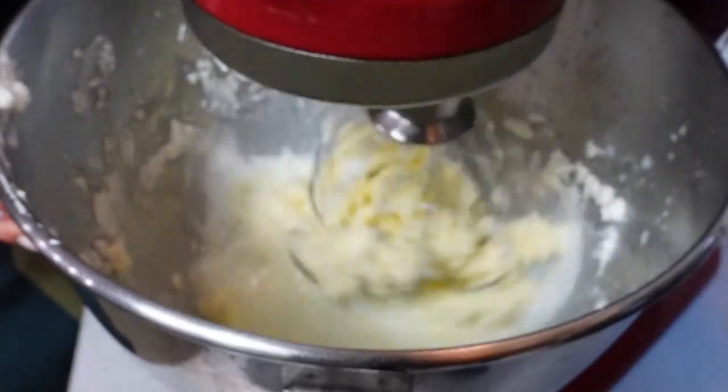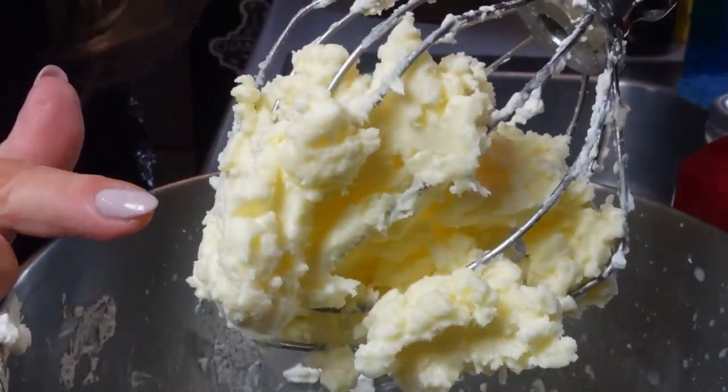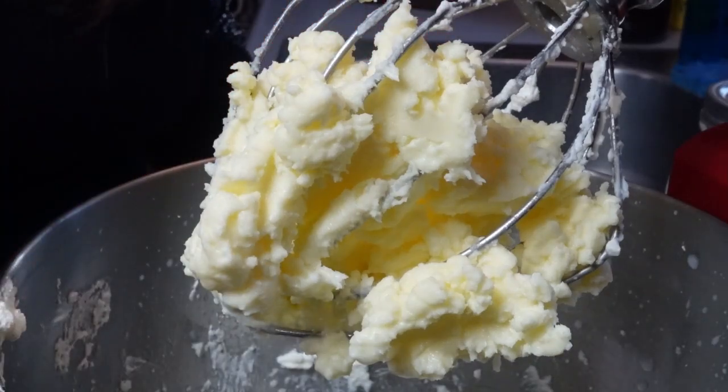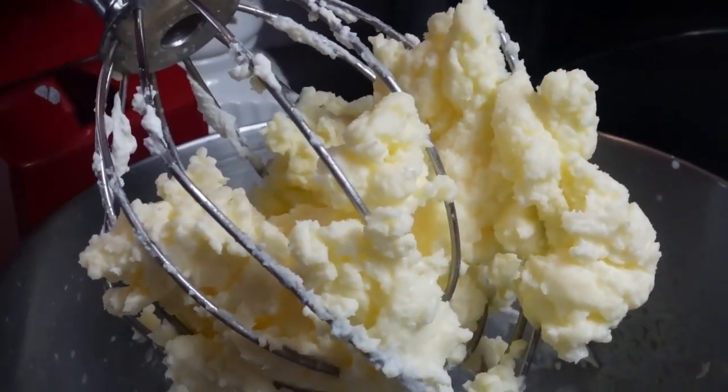The liquid left in the bowl is buttermilk — definitely delicious for cooking. Our butter has been created in the KitchenAid! Everything at the bottom is the buttermilk that's separated. Now we're going to squeeze the excess buttermilk out of the butter, and I'm also going to run some cold water and squeeze under that. You want to get all of that extra liquid out, and doing this under cold water prevents your warm hands from melting the butter — it keeps everything cold and together, making the process much easier.